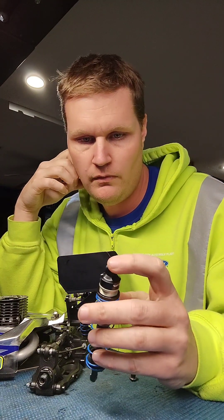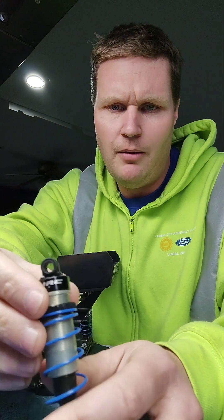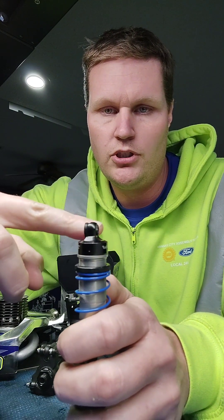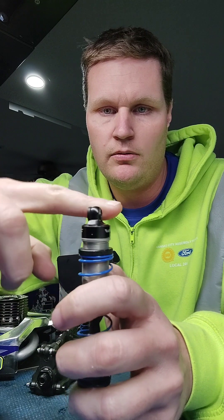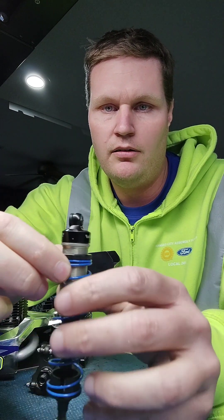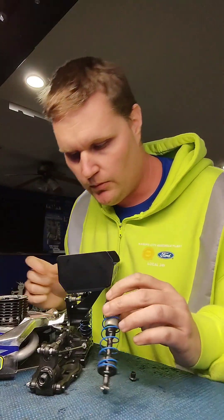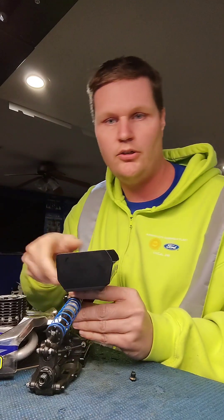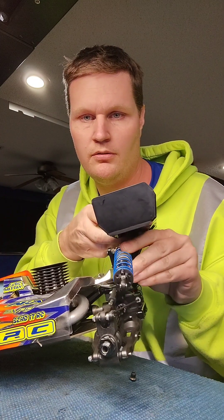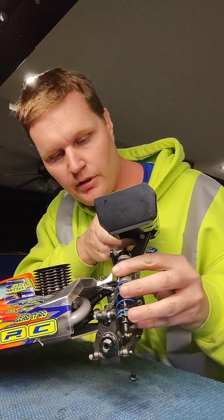I'm going to show you what I do. Basically, I take a dremel bit into the shock bushing and dremel it down all the way through — up and down — and then round that out so the shock is able to move. This is the bushing that's already been dremeled, and you can clearly see that now it can really move a long ways forward.